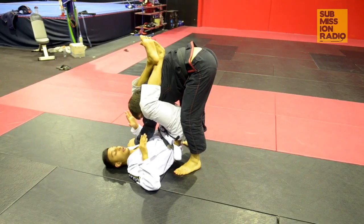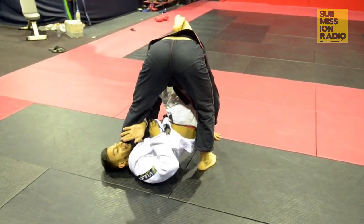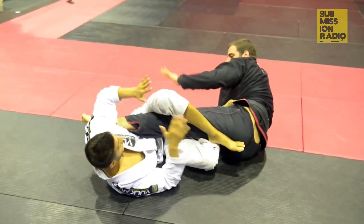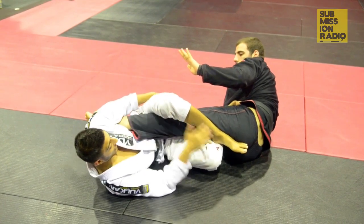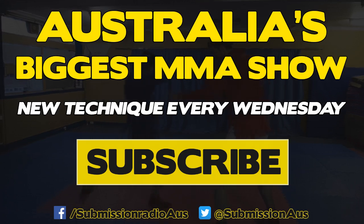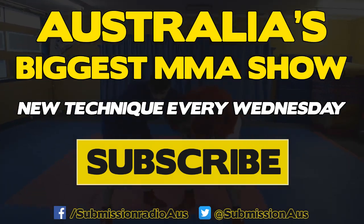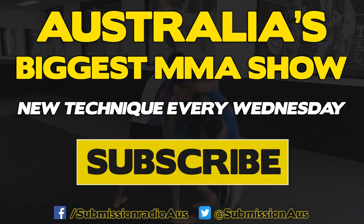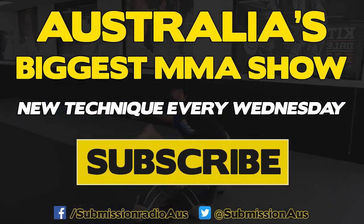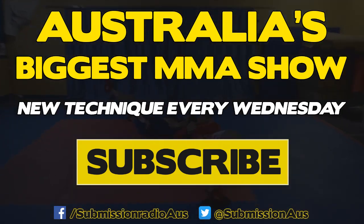Alright guys, so we're here on a different angle with the leg over. I'm going to start attacking the triangle, he's going to step over. This time my left hand is going to go all the way around. I'm going to kick out, pivot, throw my left leg over his leg to make sure my armpit is under his foot, my knees stay close together, and I start to lift my hips in the air.